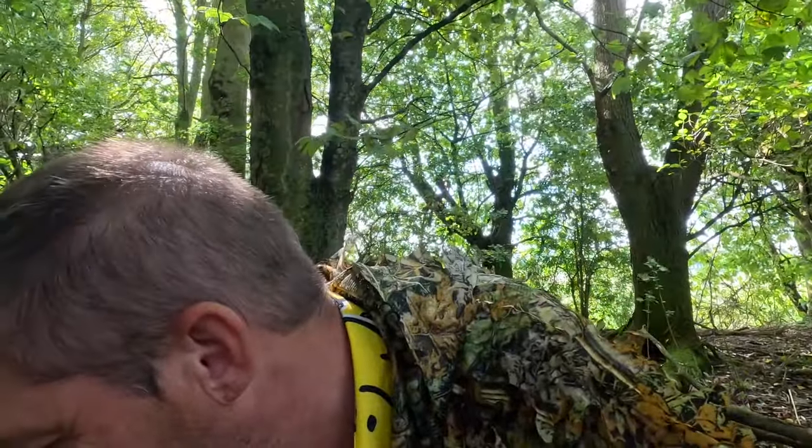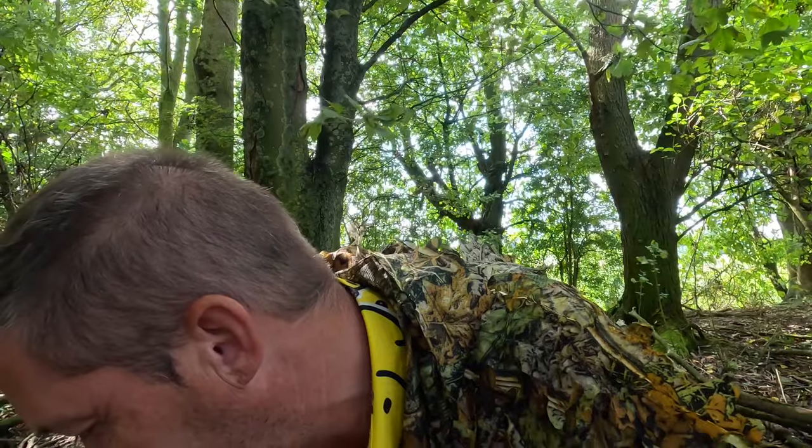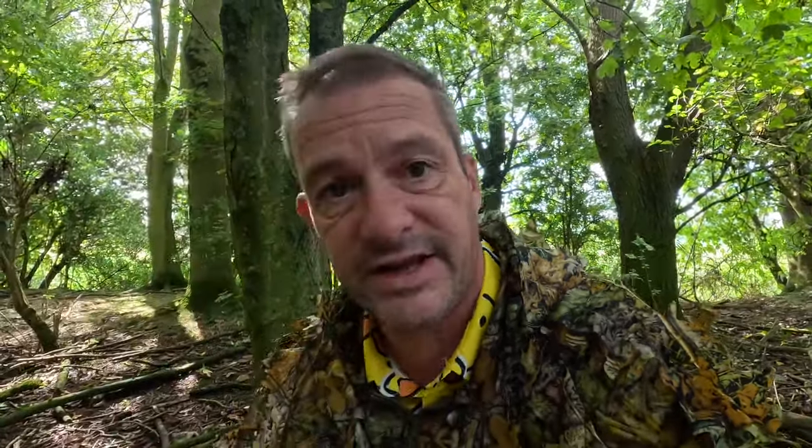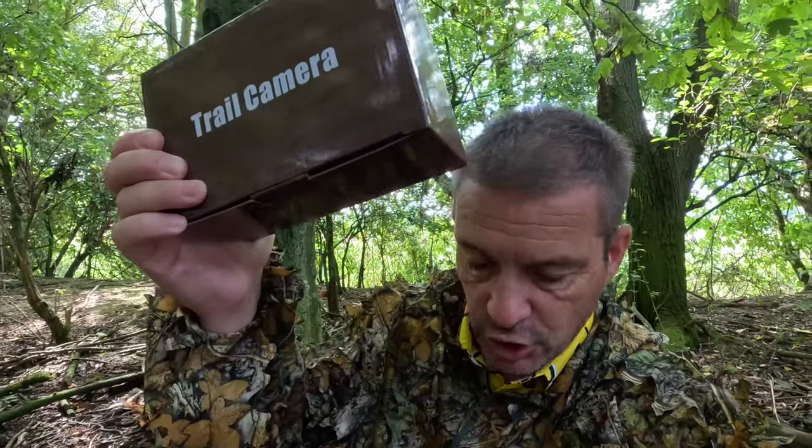Hello and welcome. We are back. We're going to do another Trail Cam review. The company is called Blaze Video. Blaze Video have sent me a trail cam. Here it is in the box. I'm going to unbox it now and show you through it — let's see what you get in the box.